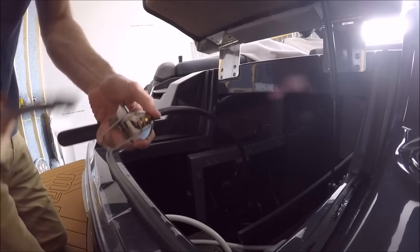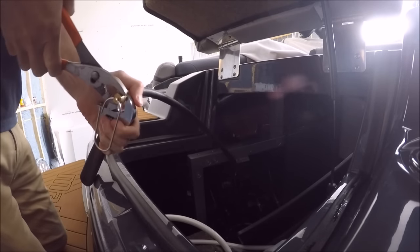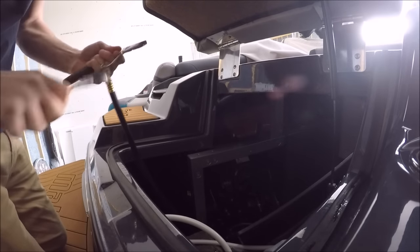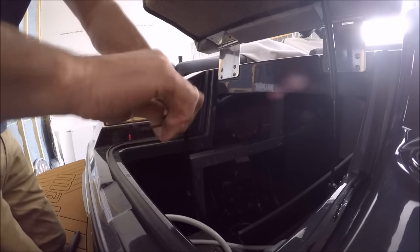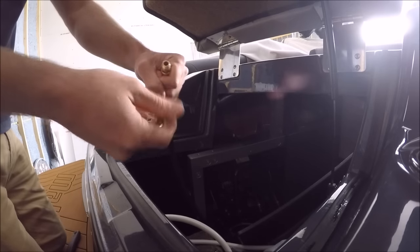Usually when I'm done, I'll just finger tighten this — usually decently tight — so that next time I can undo it with just my fingers. Now I have it loosened up and I'm just going to pull it off with my hands. Let me give you a close-up of what it looks like while it's off.